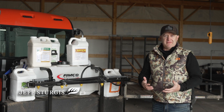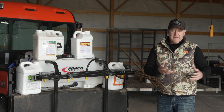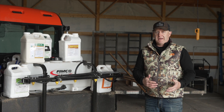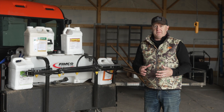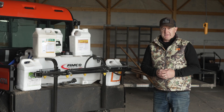I think it's important to talk about chemicals every year. We've talked about calibrating your sprayer in the past, different chemicals we use for switchgrass, for our food plots, for buckwheat, whatever it might be, and why — but a lot of times we don't break down the differences between these chemicals and how to calibrate the sprayer at the same time.